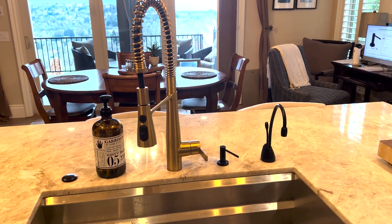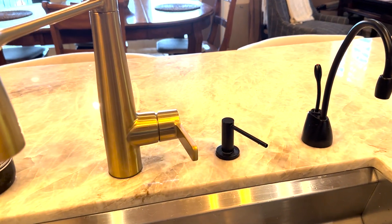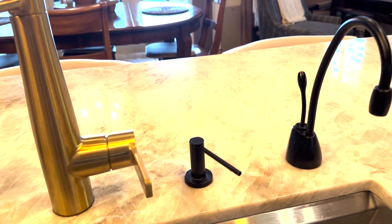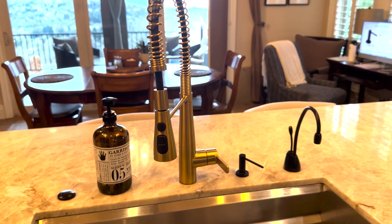This is the Gappo soap dispenser in matte black. I was really pleased that it showed up and it was matte black. Sometimes you order these things hoping for a certain color or finish — you need it to blend in with the other things on your counter — and they don't, but this really did. It's just exactly what you expect.